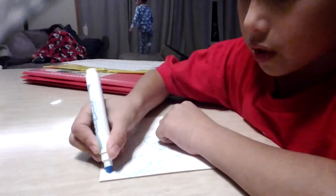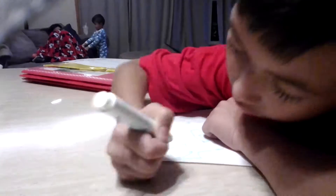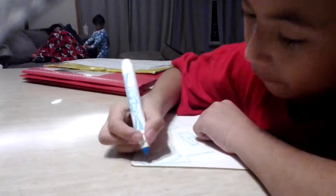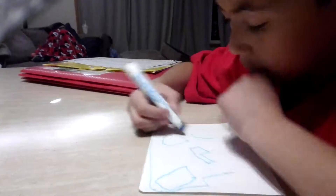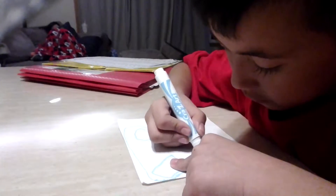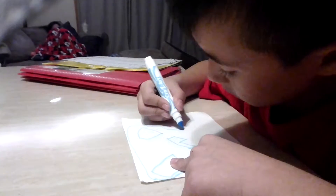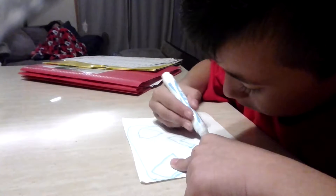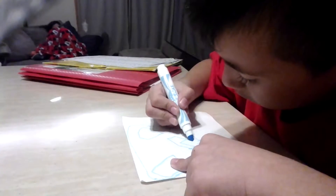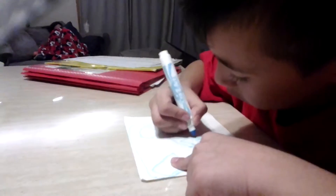Head. Just keep on going. Oh dang it, I got it all over the table. Oh, sorry about that.